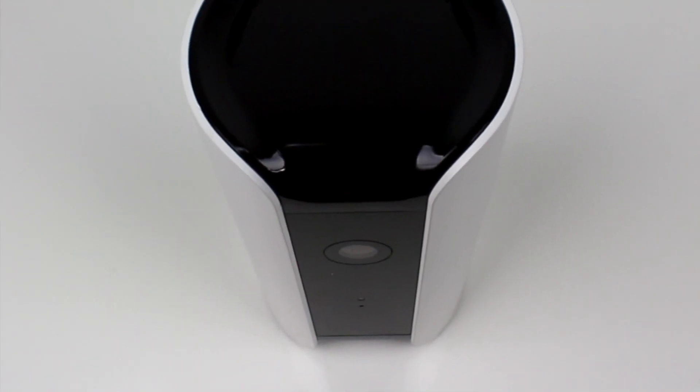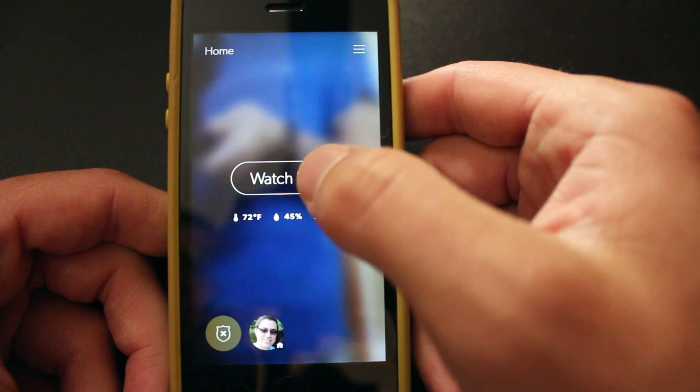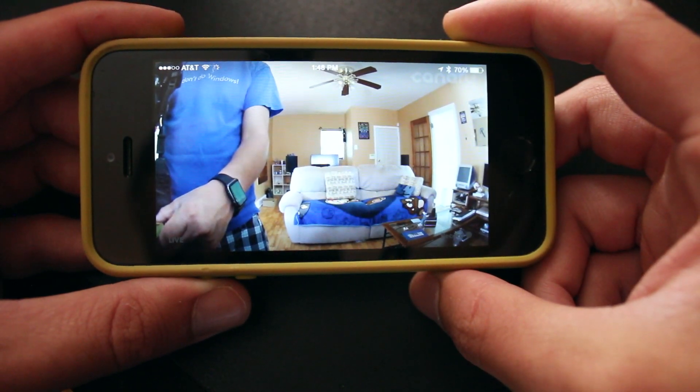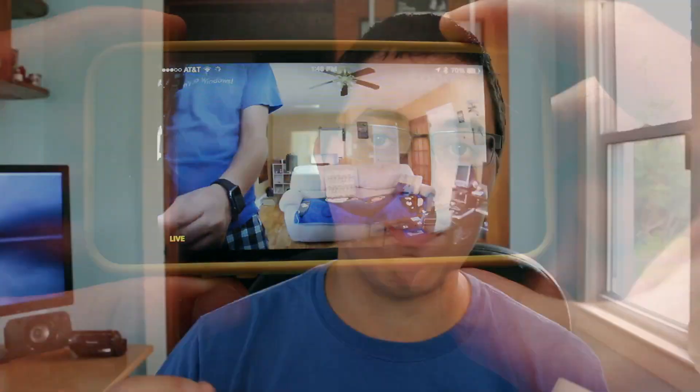Let's talk about the specs of the Canary. This thing sports a 1080p HD camera with a 147-degree wide-angle lens, which is just awesome. I can literally see my entire living room in one shot, from my kitchen door to my office door. This camera also features motion detection, which is definitely a huge plus when shopping for cameras like the Canary. More on that in a bit because the motion detection ties in very well with the push alerts.